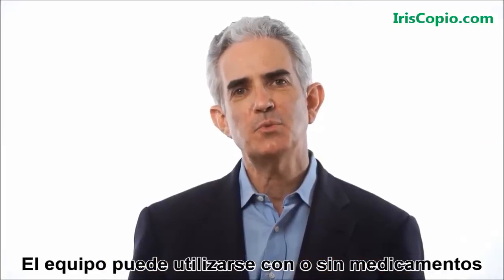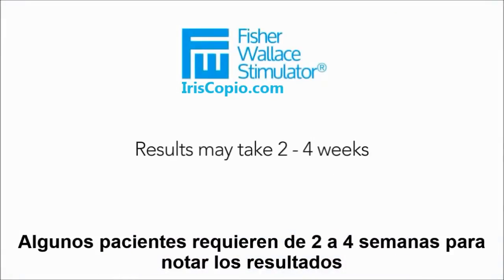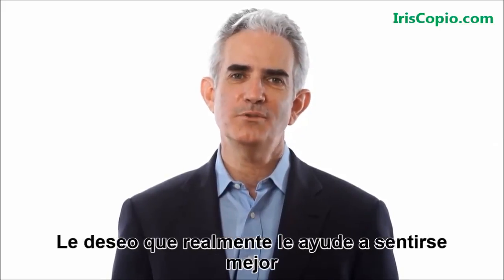The device may be used with or without medication and often starts to relieve symptoms during the first week of use. Some patients require two to four weeks to see results, so don't be discouraged if results take a bit longer to experience. Thanks for considering the Fisher-Wallace Stimulator — I truly hope it will help you feel better.